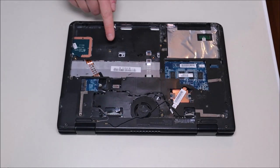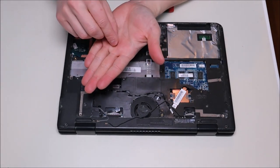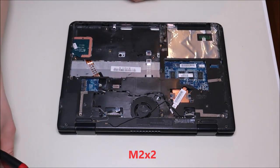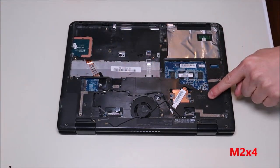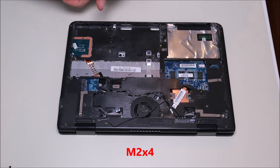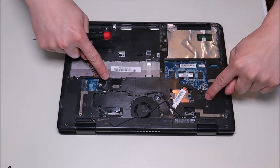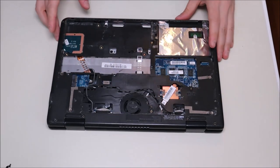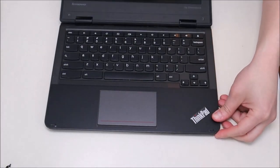One thing to point out: the screws that are wide, flat, and silver are referred to as M2x2 screws. The normal-looking black ones that are a little longer are referred to as M2x4. That helps you know which screws go in which holes when reassembling. Now that all those screws are removed, we're going to flip the computer over, open it up as much as we can, and get at the keyboard.